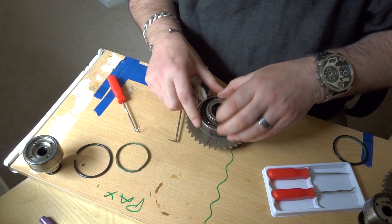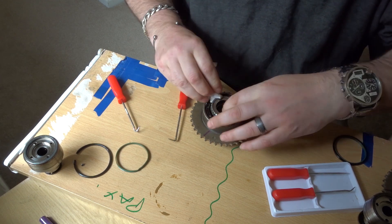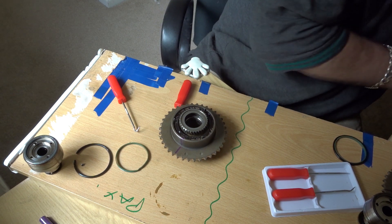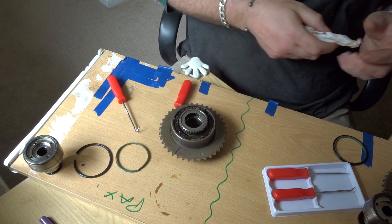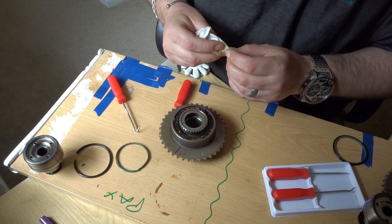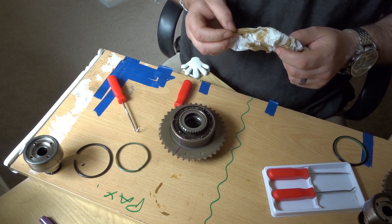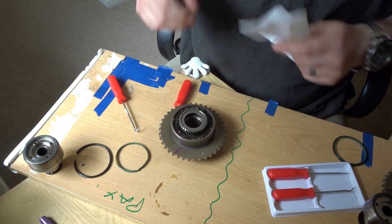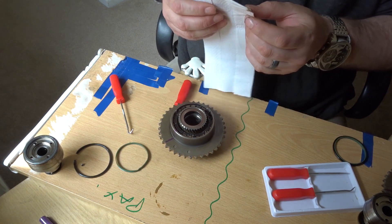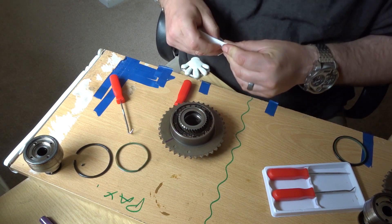More dabbing down in there with tissue and cloth to clean up the seal cavity that the O-ring and the Teflon ring sit in. Clearing out the seal cavity of any dirty oil, and just making sure that it's all clean for when we reseat the new O-ring.